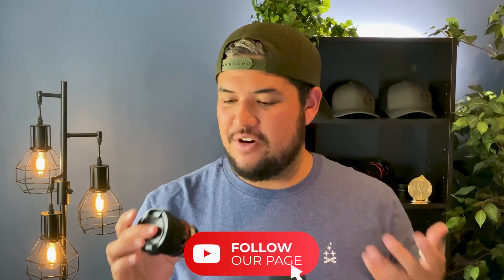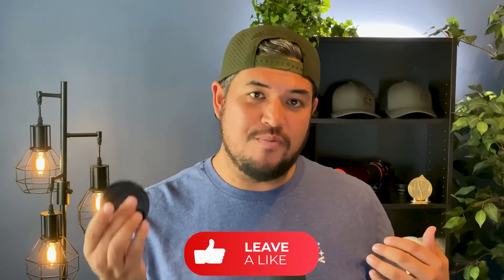I just wanted to make this quick little video about this lens that I absolutely love. Hopefully it helps you out. If you have any questions, just leave a comment — I'm happy to help out. Clear skies, everybody.